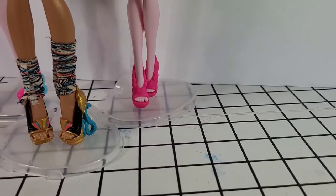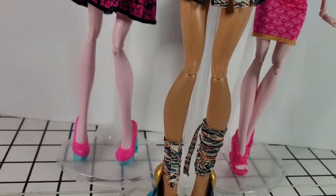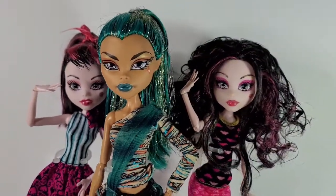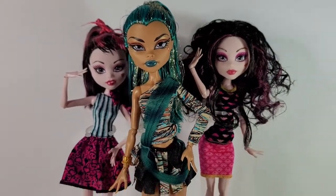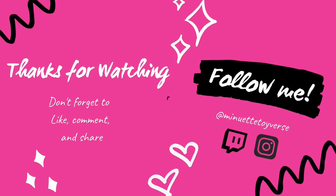Thanks for watching! If you want to see more of my collection, fun crafts, and toy talk, don't forget to hit the subscribe button. Let me know which doll you liked my makeover on in this video in the comments below. Thanks for watching!